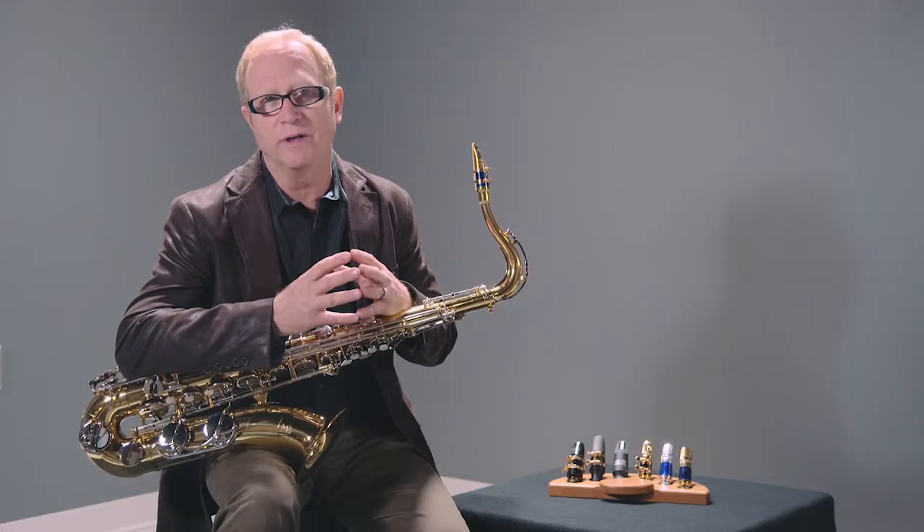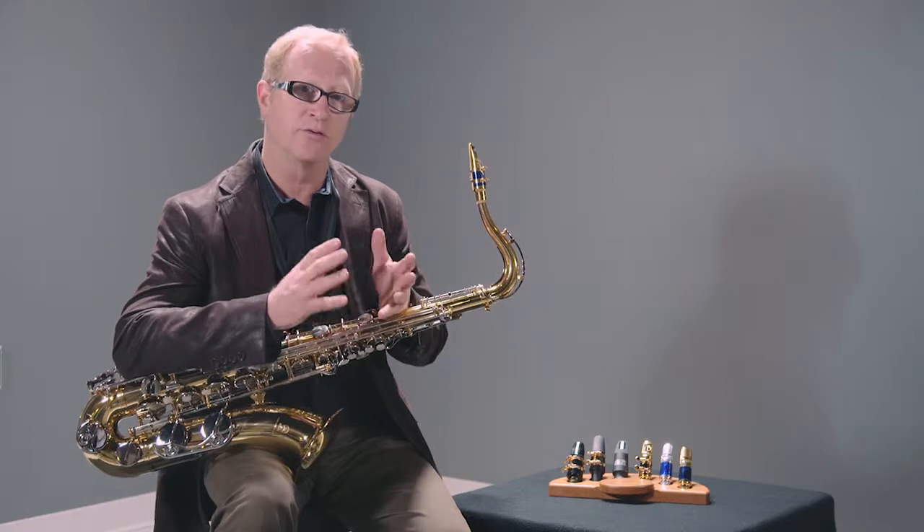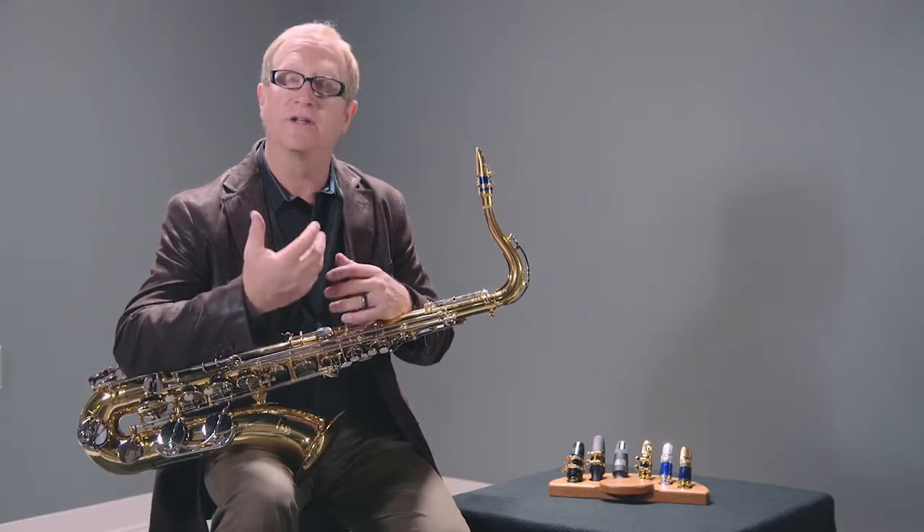We have very thin rails, a thin tip rail, which makes it have an immediate response. It's extremely free blowing. So we often encourage people to play a harder reed on it than their normal reed to give it enough resistance.